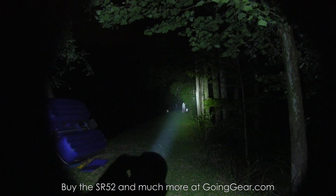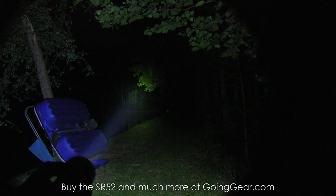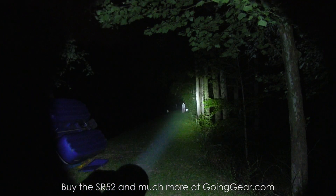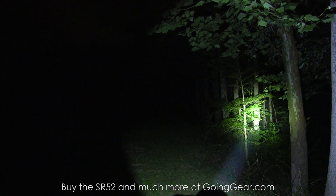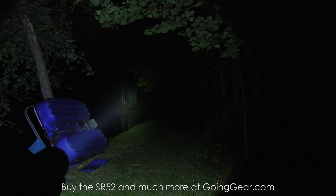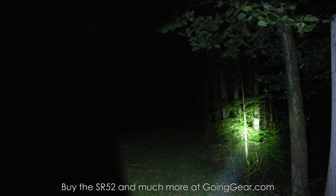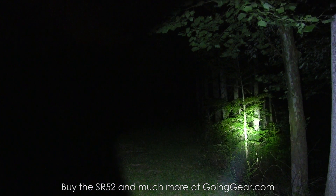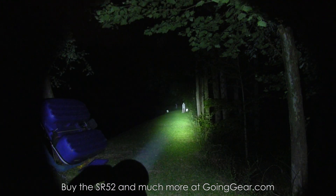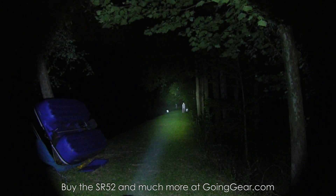That is the Olight SR52. Olight is definitely one of my favorite companies — I've been working with them for a while. They make a really solid product that they stand behind, and their lights just keep getting better and better. They've brought some really cool designers on board, and the lights just look cool, work really well, are reliable and rugged. The SR52 is definitely no exception — great output, fantastic throw, feels good in the hand, and you've got that rechargeable feature which is a cool addition. All around a solid light. If you want an SR52, you can buy them from us at goinggear.com. Any questions or comments, you can reach me in the comments or any of my guys at goinggear.com. If you liked the video, please subscribe — I do a lot of gear and flashlight videos. Thanks for watching.